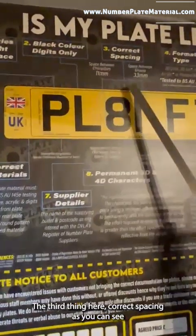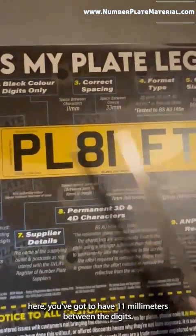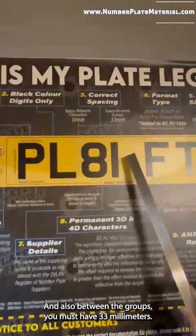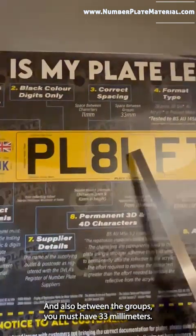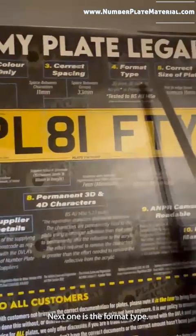The third thing is correct spacing. As you can see, you've got to have 11 millimeters between the digits — bring that any closer or further apart and that will render them illegal. Also, between the groups you must have 33 millimeters; it can't be 35, it can't be 34, it's got to be 33.